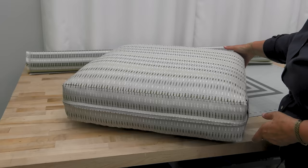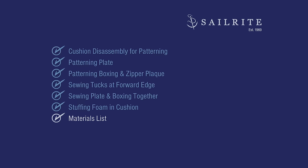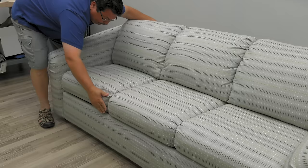Our cushion is now complete. We need to make two more for this sofa, but the process is exactly the same for all of them. Coming up next is the materials list and the tools that we used to make this sofa cushion. Visit the Sailrite website and you'll find thousands of decor and upholstery fabrics that'll look great on upholstered furniture like this. There are not many materials required to make a cushion — we're reusing the foam, but if you need that, you can check it out at the Sailrite website as well. Here's a look at the cushions on the upholstered sofa sleeper. A sofa sleeper reupholstery project is coming soon — be sure to look for it at the Sailrite website or on the Sailrite YouTube channel. I'm Eric Grant and from all of us here at Sailrite, thanks for watching.